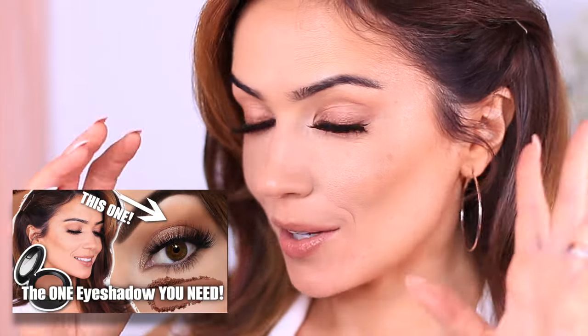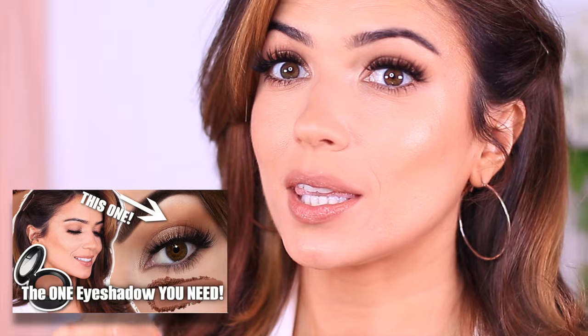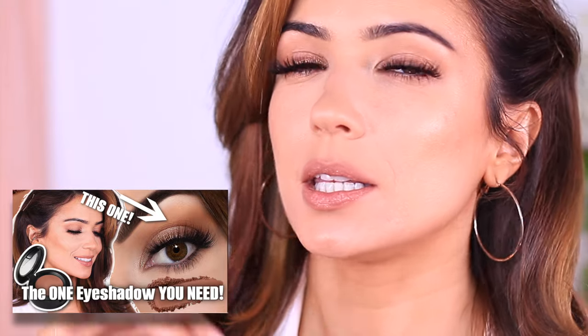We talked about the one eyeshadow that you need, and I helped a few of you find that. We might come back to that later. We also talked about how to prep and prime your lid and the best eye makeup brushes to try.